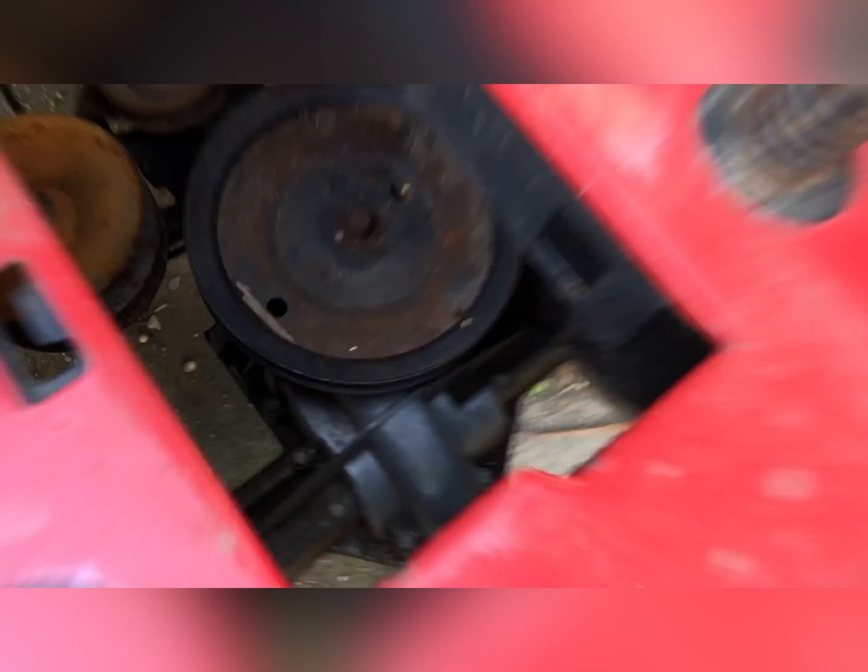In the back, the pulley on the axle is there, and the other two pulleys are there — I forgot the name of them. Then there's this metal rod.